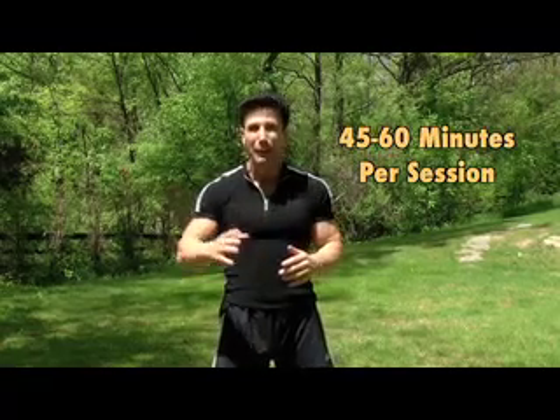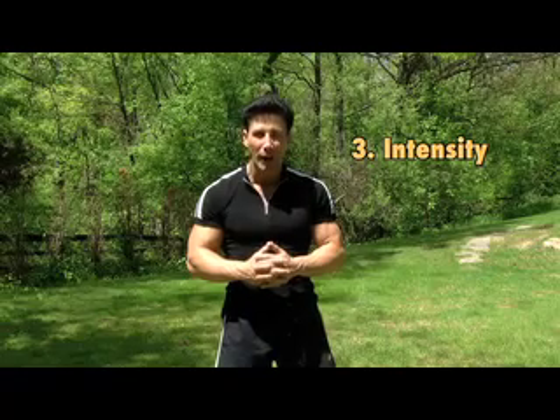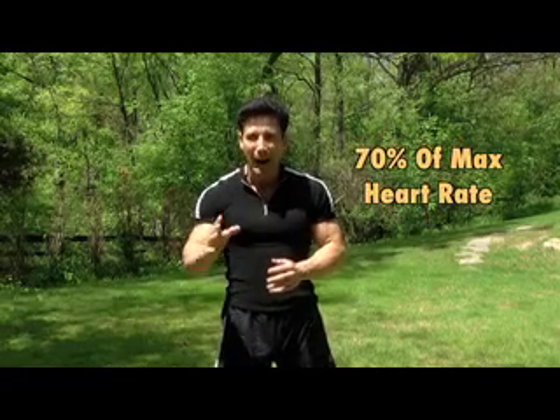I always say: duration — how long are you doing this? You should build up to 45 to 60 minutes each session. The next is frequency — you should be doing this five out of seven days each and every week. And lastly, intensity is king. You should be doing your walking training program at 70% of your maximum heart rate.